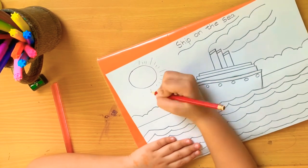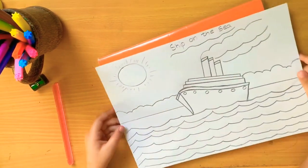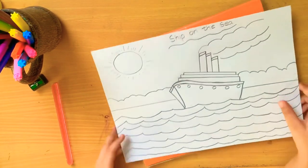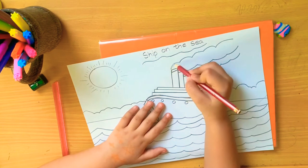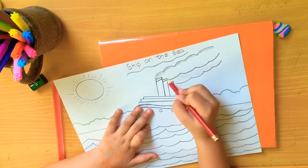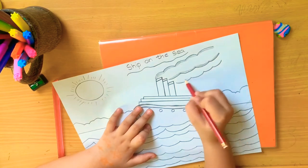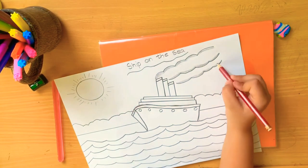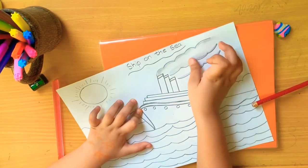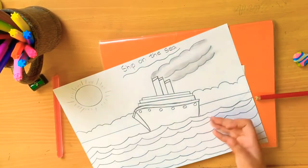Now my drawing is finished. Now I will color. Now I am doing the smokes - it's gray color. I will finish it. Now I will blend it with my finger - you will see when you do the smoke with your finger it will look ashy. Now I will do the bushes.